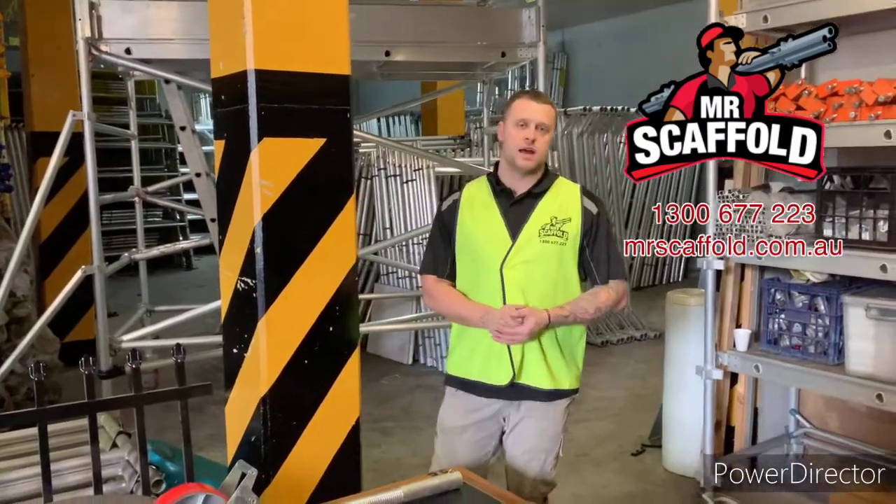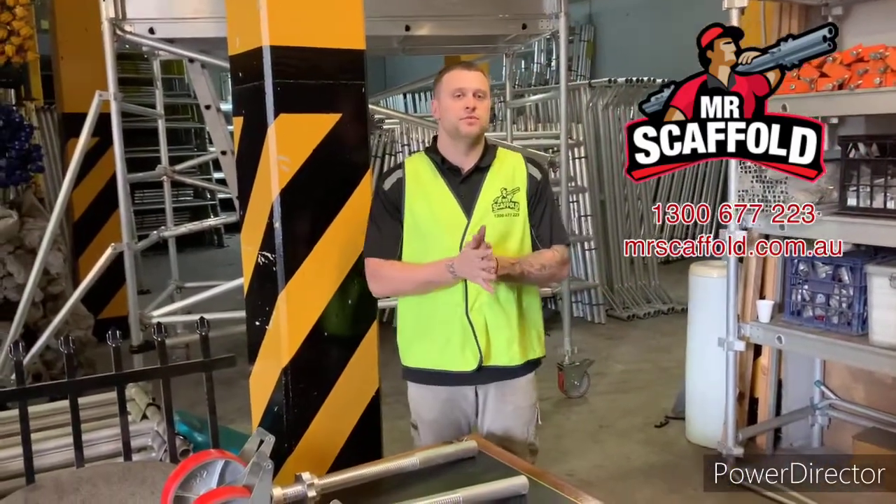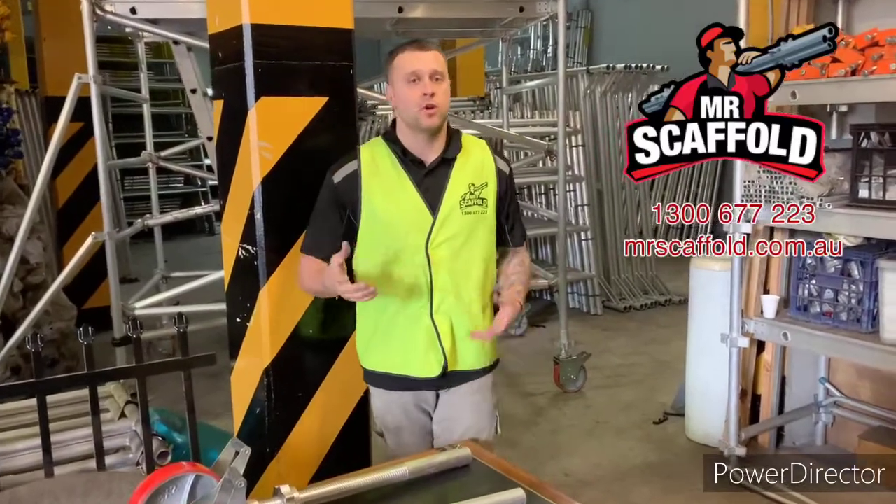Hey guys, take care. Mr. Scaffold here. A quick video today to run you through our range of wheels and how they work with our scaffold systems.